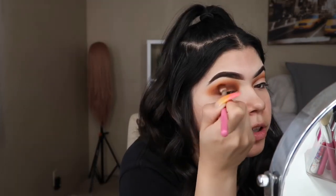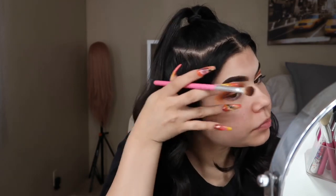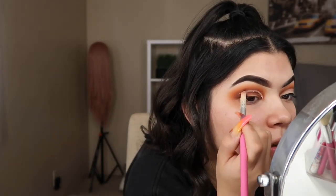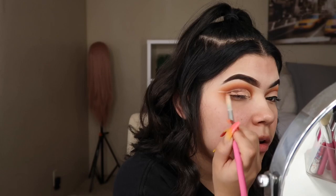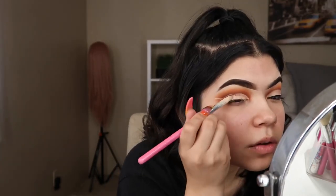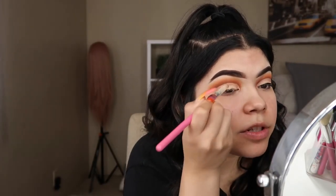I pretty much mixed them together and honestly you could leave it like this and call it a day — it looks super cute. But we're going to add a little more. Now what we're going to do is cut the crease, so I'm grabbing a little flat brush and my LA Girl concealer again. We're just going to line it up and sketch it out first, then color it in.